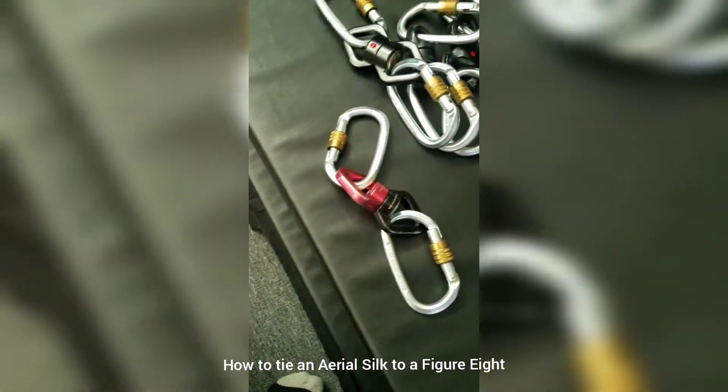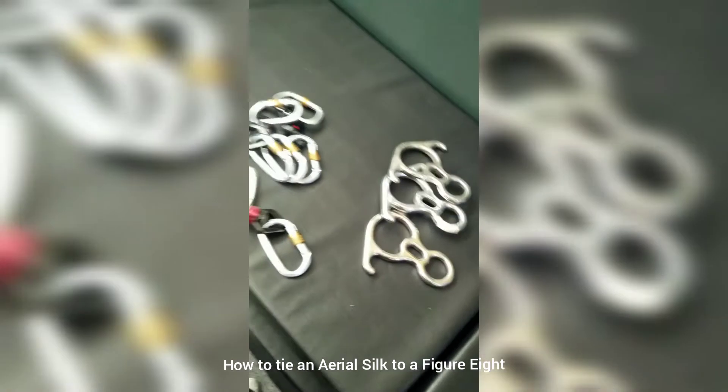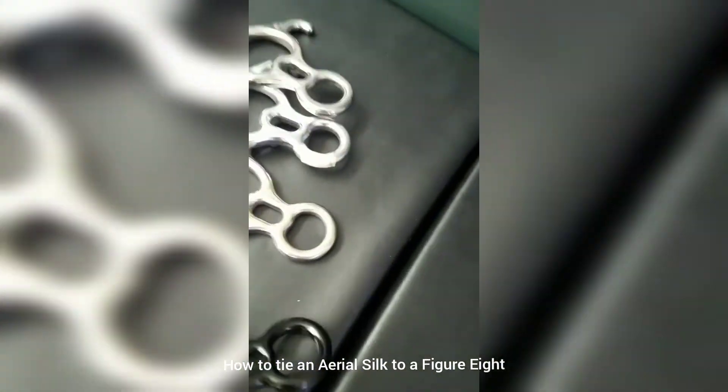Now I'm going to take one of these that I put together, and one of these. Let me grab a silver one so it's easier to see.